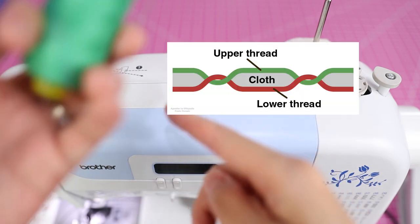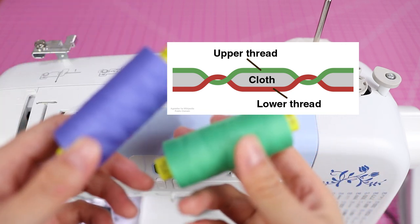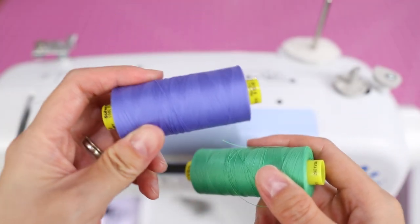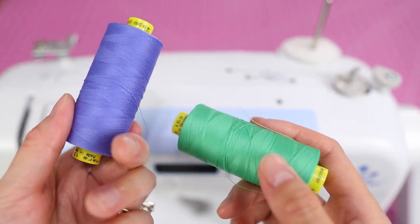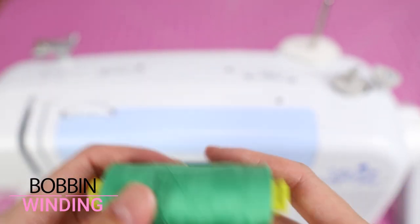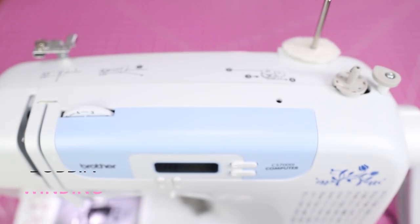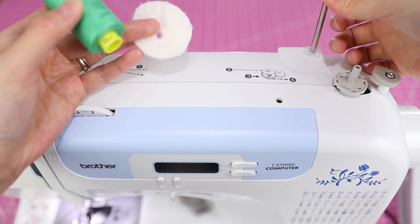Sewing machines have an upper thread and a bobbin thread. The way sewing machines work is that the threads interlock to create the stitch — one thread shows up on the bottom (the bobbin thread) and the other shows up on the top (the upper thread). I'll do the bobbin thread in green and the upper thread in purple so you get a good visual idea of how sewing works. I know it can be a little intimidating at first, so I want to take that fear factor away.